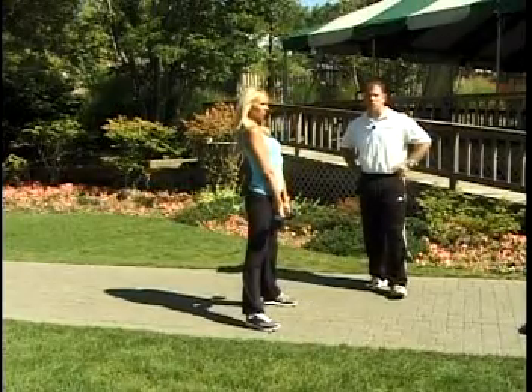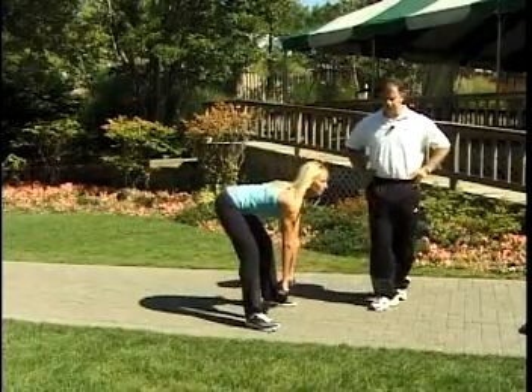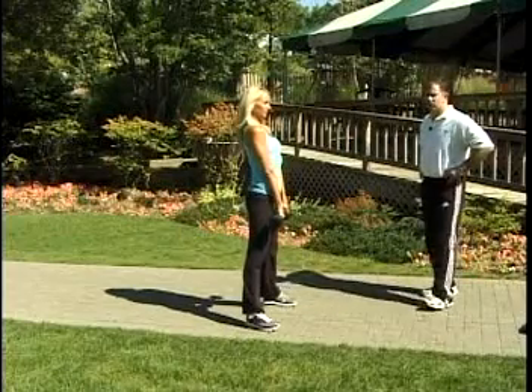These can be done with dumbbells, with a straight bar, or even with physio bands. Thanks for joining us today. Please be on the lookout for future fitness tips from Doral Howard and Athletic Edge Fitness.